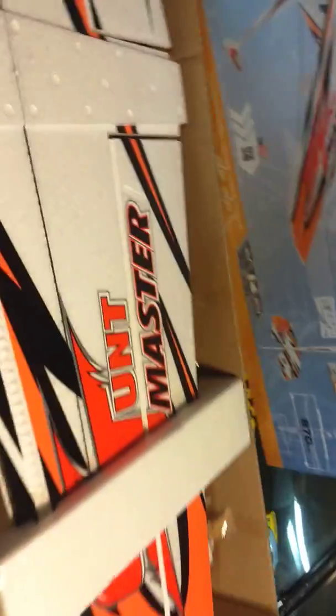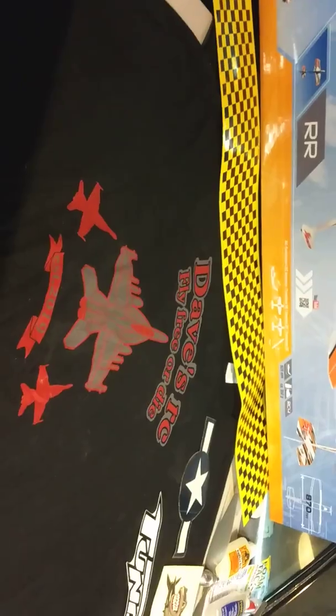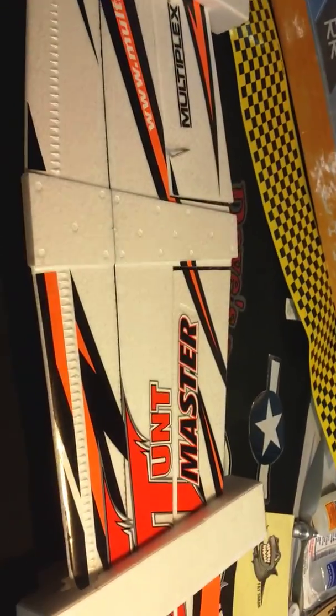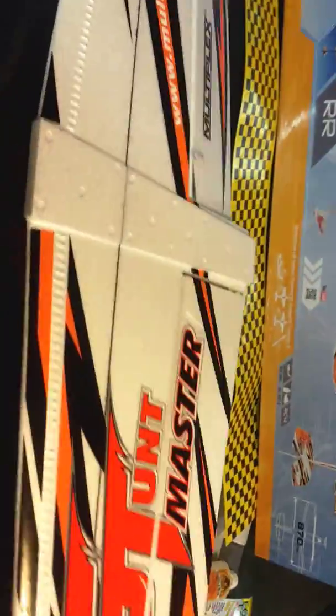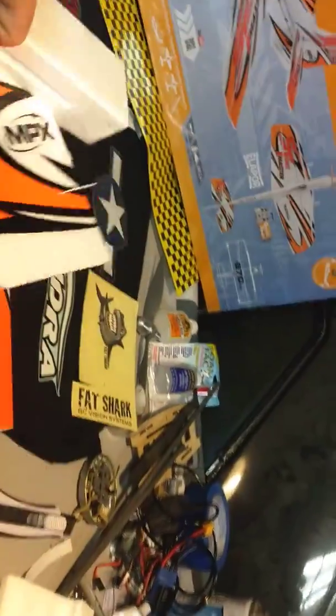Alright, here's the box - brand new plane! First out of the box, kind of comes out, there's a nice little package here - there's a wing. Nice patch foam, I love using that stuff. It's hard to do this with one hand but looks like the rudder is also in here.